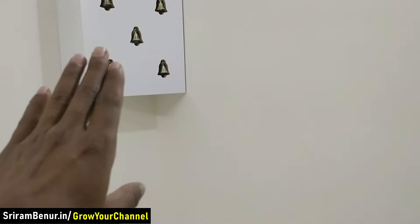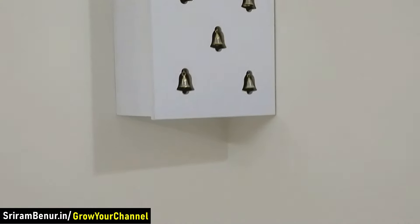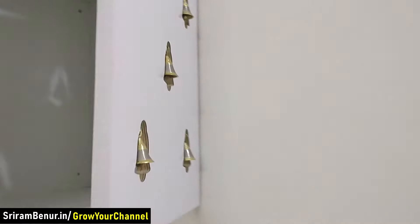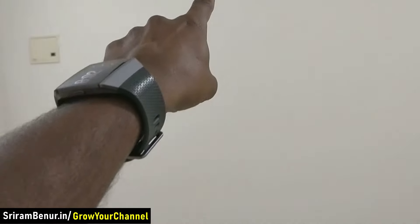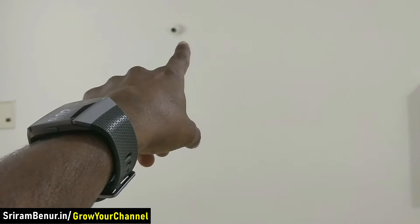We have also made a puja unit so that they can use it for doing puja. One thing I want to mention is that even if there is no power in the entire building, there will still be light — because we have put a solar panel at the top and also a UPS connection.